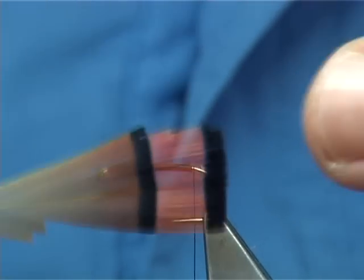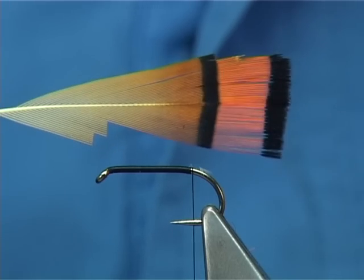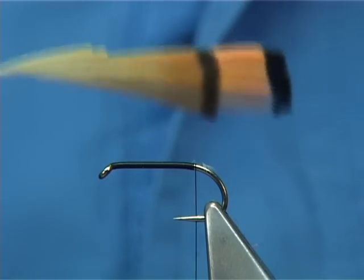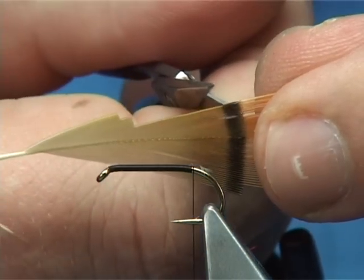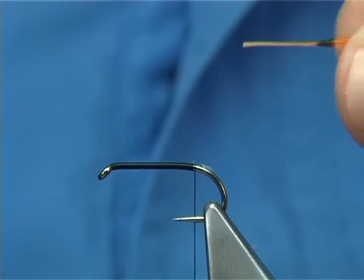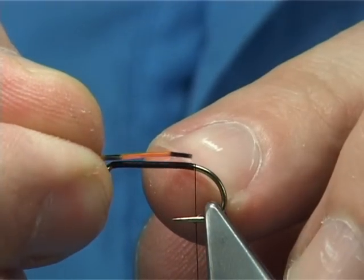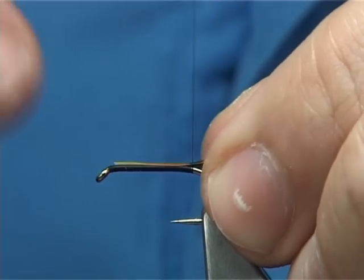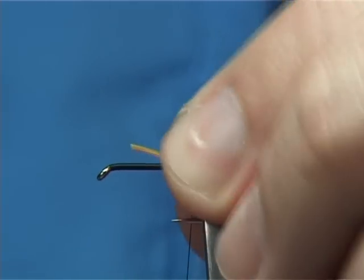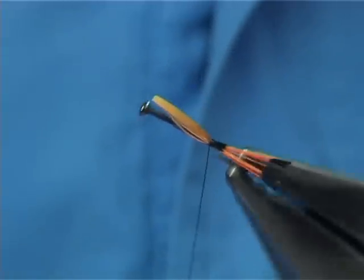Now we're going to use this golden pheasant tippet from the collar. Just need a few fibres — you can see the areas where I've been cutting. Bring the sisters in, hold the tips. You're looking at maybe 10 or so fibres for a fly this size anyway. Length of the tail — say the shank length. Just a little pull over the top and tighten up. Two or three turns just to make sure it's not going to move. That's your tail.